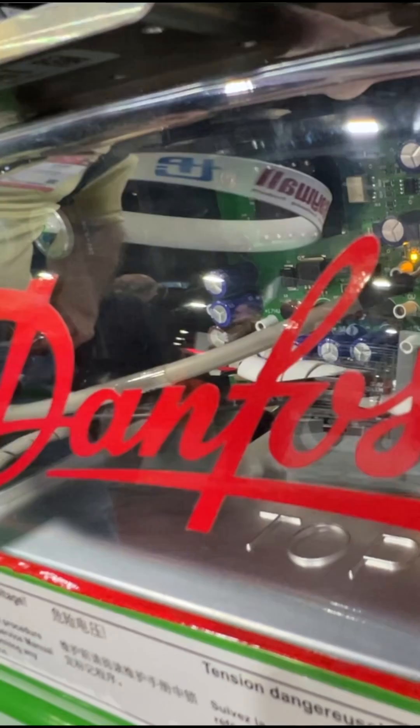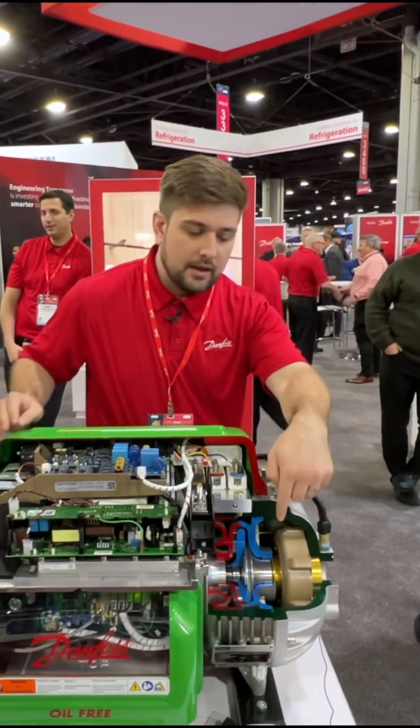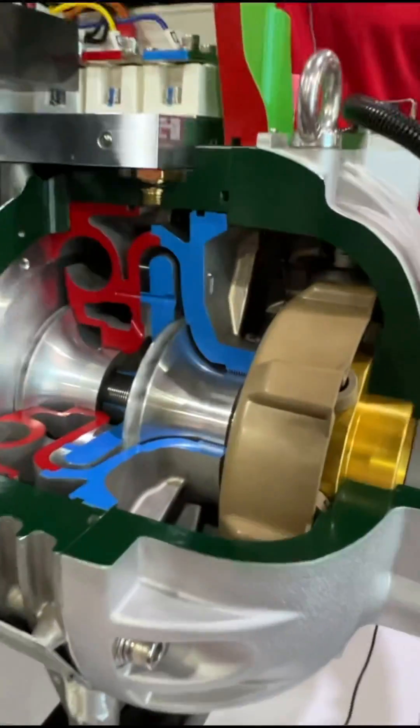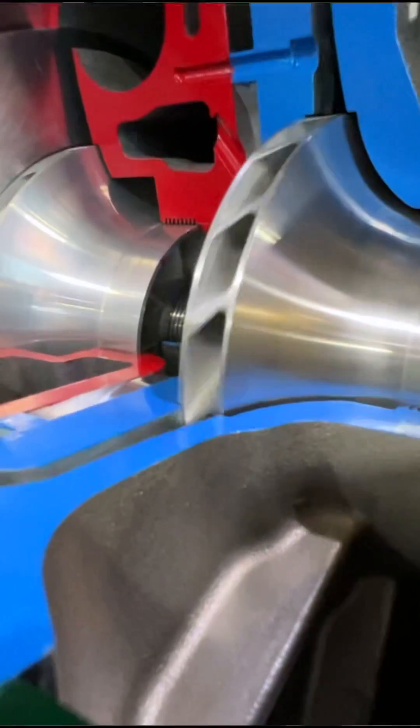When I turn this on, the electrical power is going to allow me to rotate this. So you can see that this is a two-stage compression centrifugal compressor. It uses inlet guide vanes located at the suction to allow more or less refrigerant into the system.